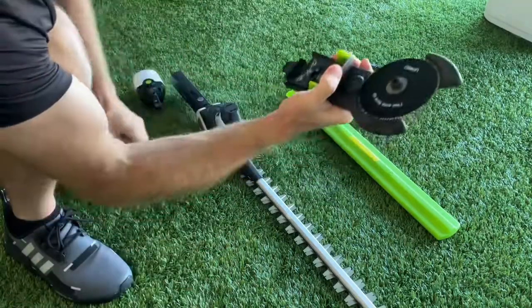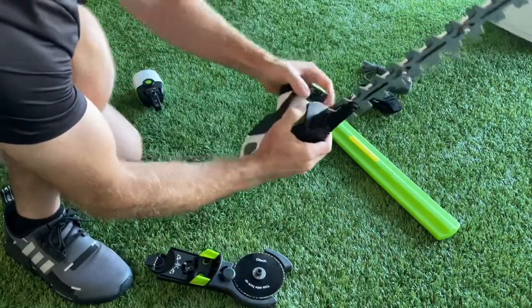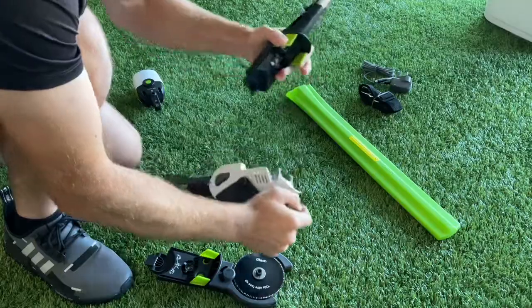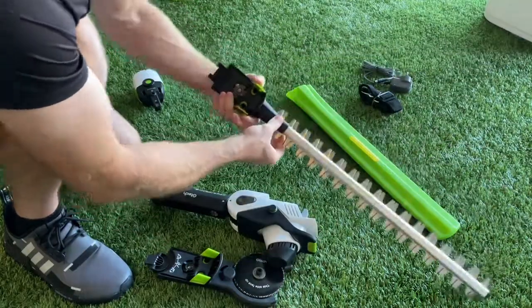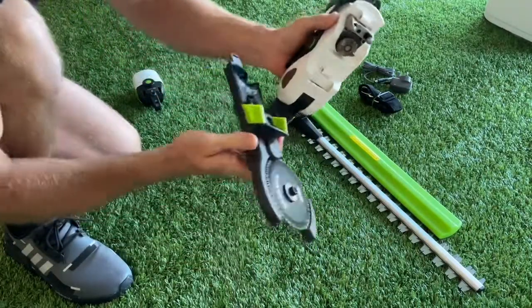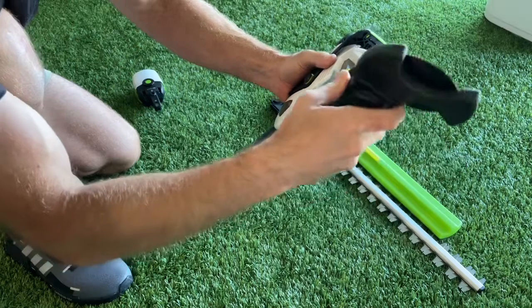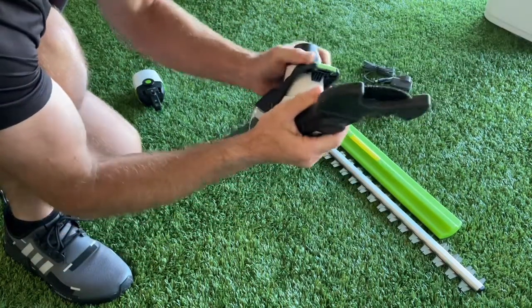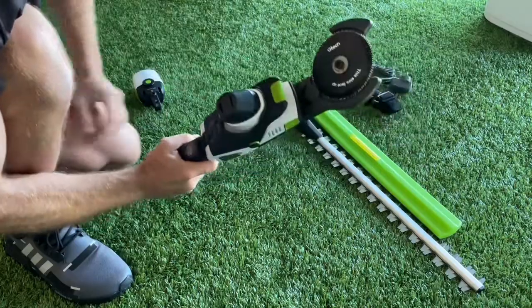For the branch cutter, you remove this. There you go. Just have to make sure you get it right — a bit of practice, I'm sure it's all good. That goes into there and by the same mechanism it clips in. And that's the branch cutter.